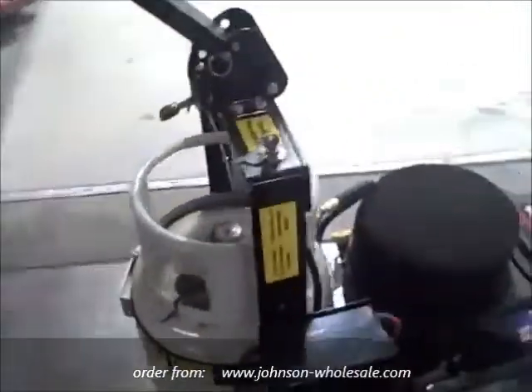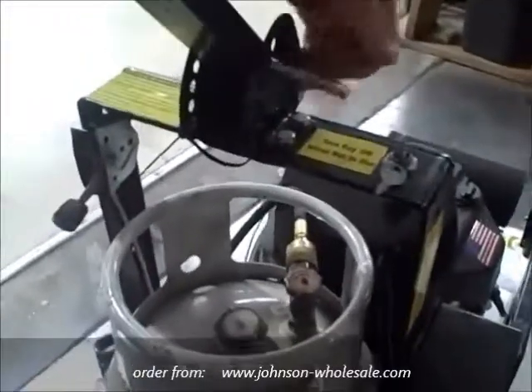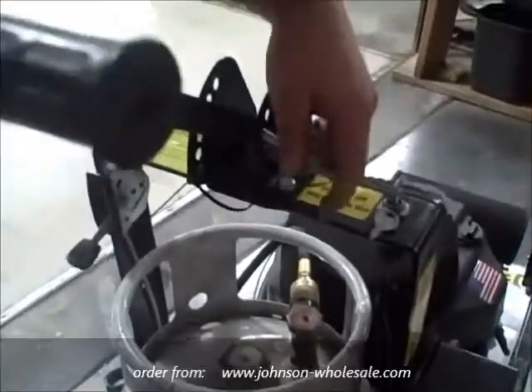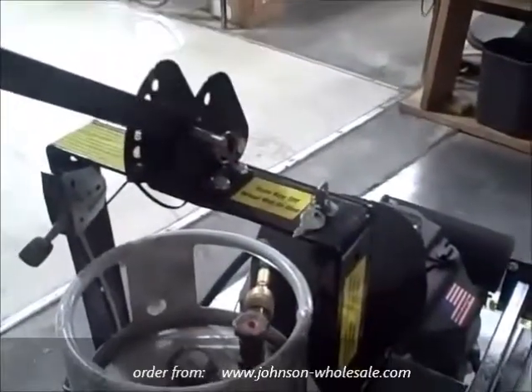On the back of the machine here, you will notice our adjustable T-handle. We encourage you to find the correct height that is comfortable for you to operate the machine before attempting to start the machine.